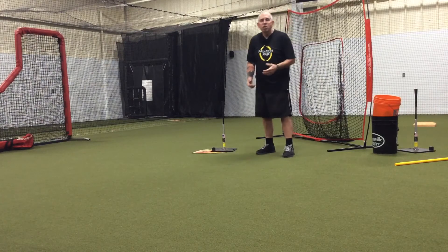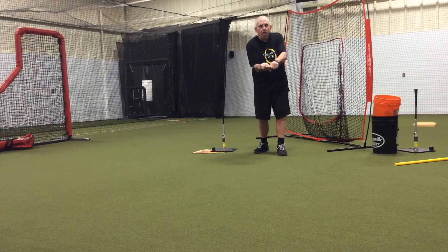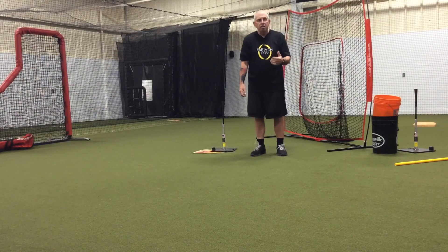You can also do this drill with a ball on the tee. Just put a ball on the tee, go to that contact point, and even though it will be a lot less resistance, push through from there. So it's the same feeling just without quite as much resistance.